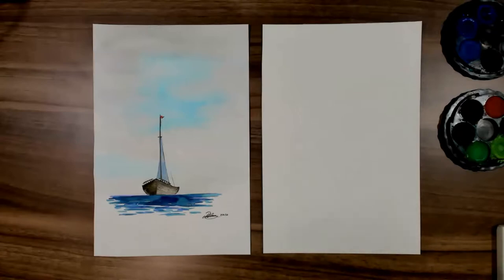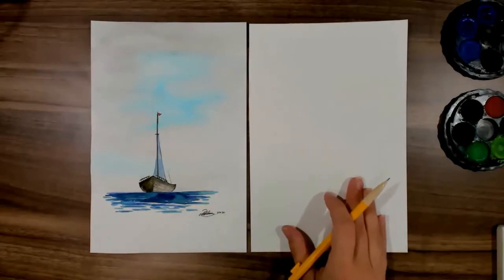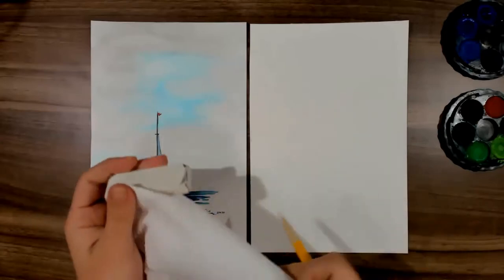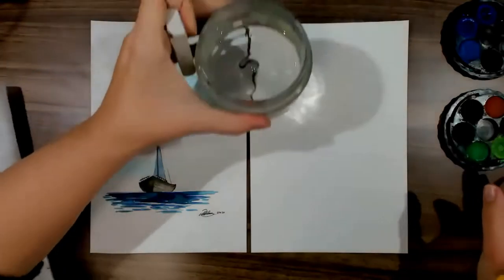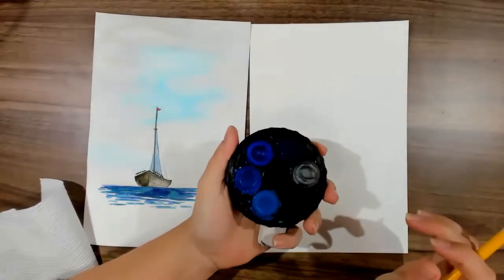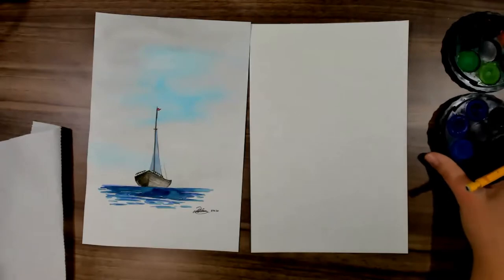For today's lesson you're going to need a piece of watercolor paper if you have it — if not, just normal paper is fine. You may get a little bit of a wrinkle in the paper if you're using normal printer paper, but that's okay. You'll need a rubber, a 2B pencil, a bit of paper towel or tissue, and a jar of water. You're going to need a brown watercolor, some blues, some black, and if you want to do the little flag, some red.